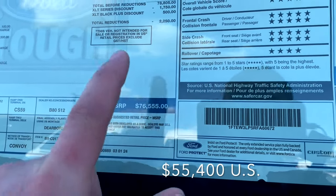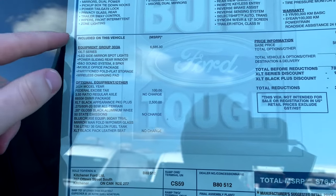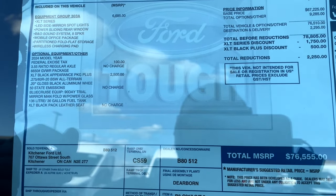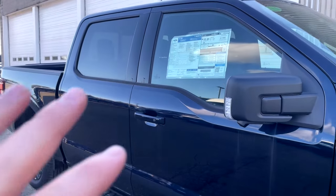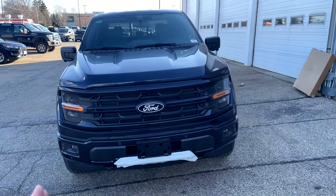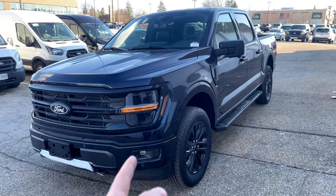The price of this one sits at $76,555 Canadian. The options include the 303A package code for 2024, with the XLT Black Appearance Plus Package added for $2,500 Canadian — that's pretty much it for options. What do you guys think? I know prices have gotten crazy with trucks nowadays, but comparing apples to apples with other domestic brands like Ford, GM, and Ram, I think Ford does a really good job with their trucks. Let me know what you think in the comments, and we'll see you in the next one.